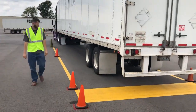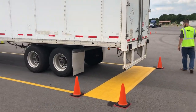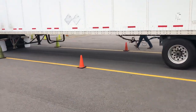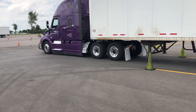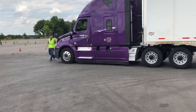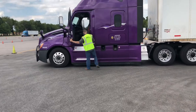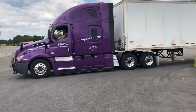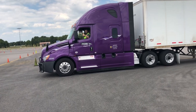He's going to get out and look, making sure everything is inside the box. Once he verifies that, he walks around the truck, jumps back into the driver's seat, shuts the door, and blows the air horn — signifying that his backing maneuver is complete. He took zero points on this maneuver. That's textbook perfect backing — that's how you do it.